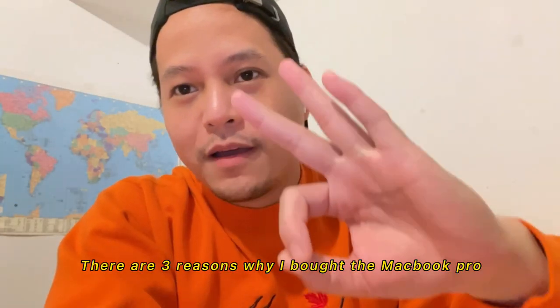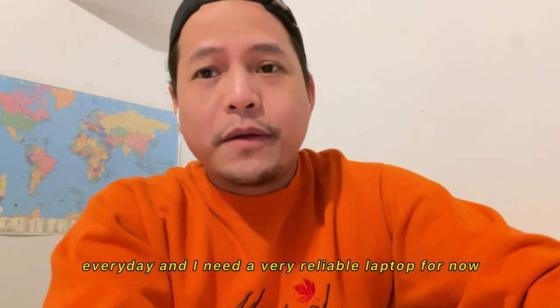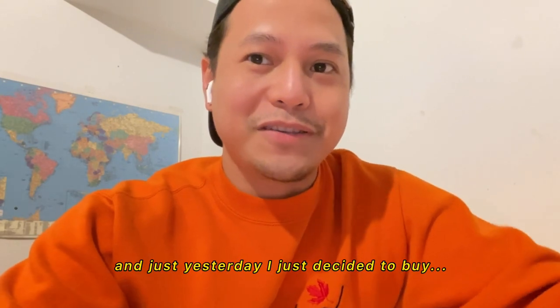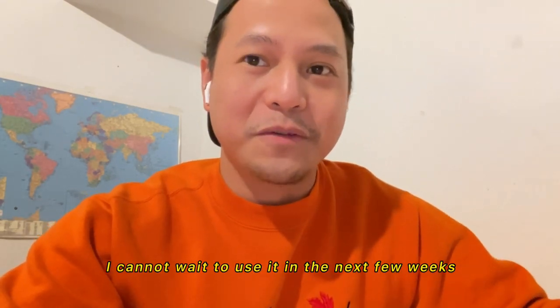There are three reasons why I bought the MacBook Pro. The first one: I'm doing full-time French right now from Mondays to Fridays and I'm using a laptop every day, so I need a very reliable laptop. The second reason is because I need a laptop to edit my photos, and after a lot of research on whether to choose the 13-inch or the 16-inch, I just decided to buy the 16-inch so I can't wait to use it in the next few weeks.